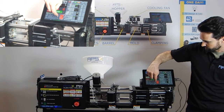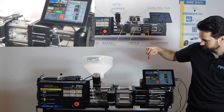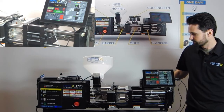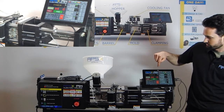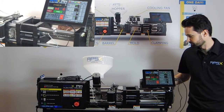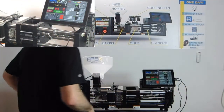Hit engage clamp on the tablet — just one button. Once the two pieces of the mold are together, we hit halt. Now in this position we can begin loosening the mold claws.